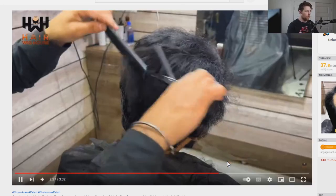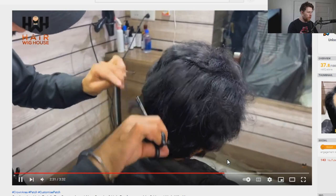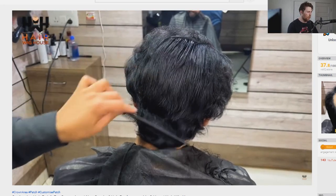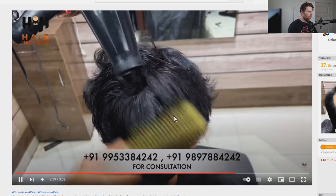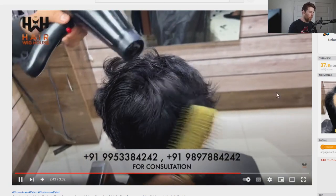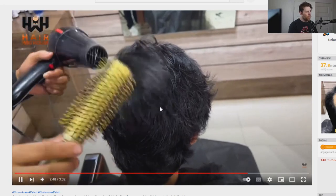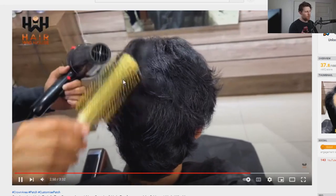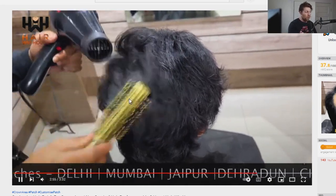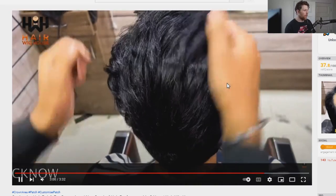Application — boom, goes right on. You always want to press down your hair system and make sure it's got a good adhesive bond. Now just a gentle cut so it's going to match up with this gentleman's style. One thing to note is that his hair is a little bit more coarse than the hair system, but this look will get progressively better as the hair system ages a bit and starts to take on a little damage — it'll start to match the texture of his natural hair more.